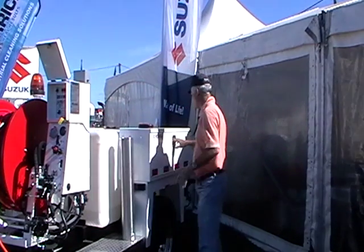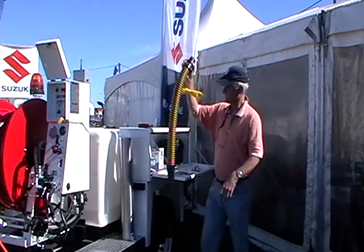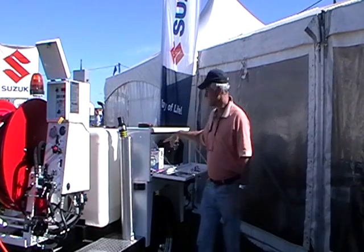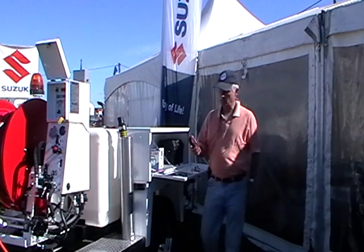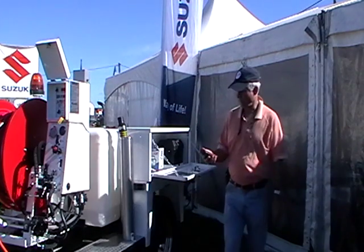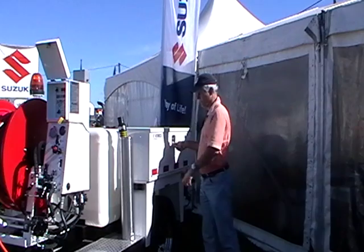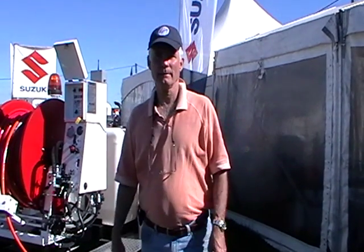Your tiger tail holder goes in here, so when it's all covered in grease simply put it in there and you don't have to have a greasy tiger tail in the toolbox. It's important to remember to turn off your remote, otherwise the battery will go flat. I think that covers it for now — thank you.